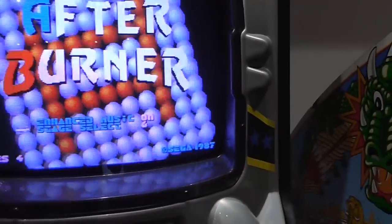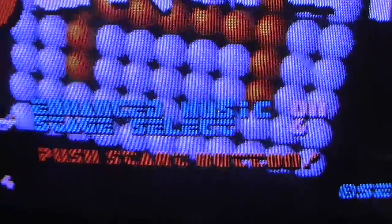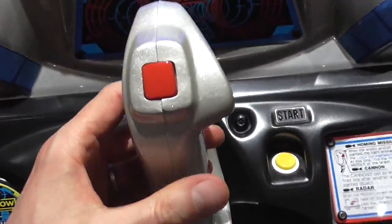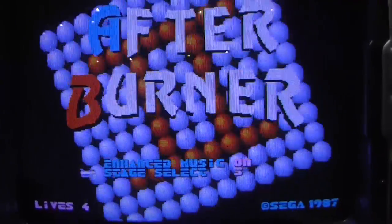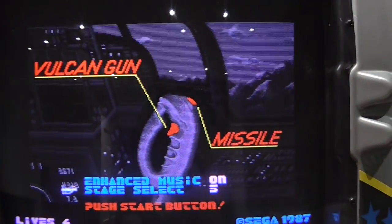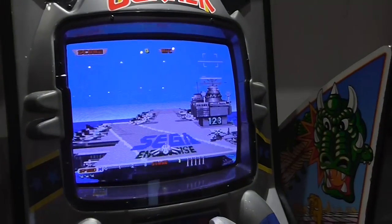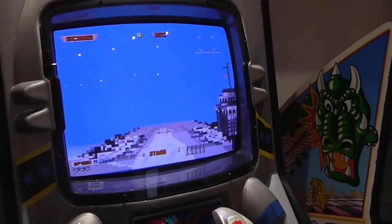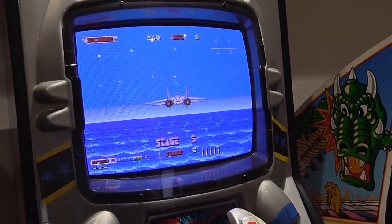And what have you got here? You've got two new menu options: enhanced music and stage select. We can toggle these using the controls. So let's say we want to start with the new music and jump straight to stage five this time round. You don't need to use the level select — just leave it set to one and the game will play as normal if that's what you want to do.